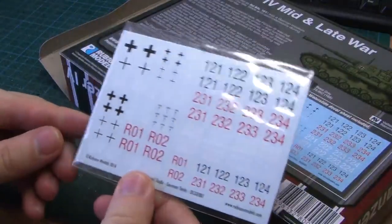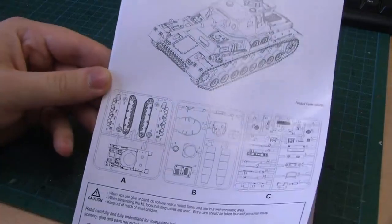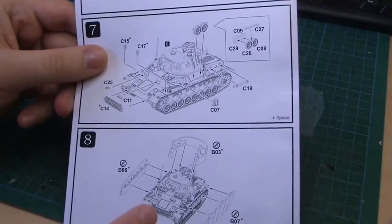Decals — I really like those. It's the same decal sheet as the Staghound assembly guide. Three sprues, and a lot of options in the look of the tank.